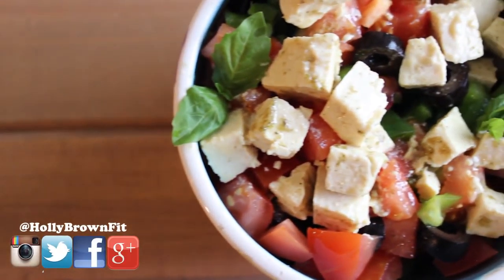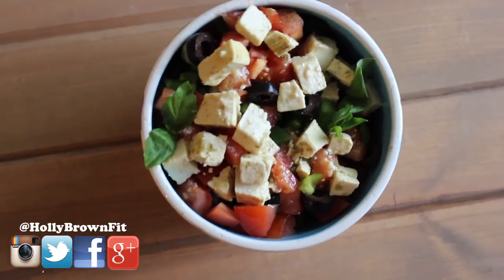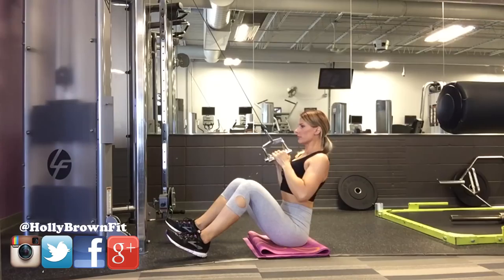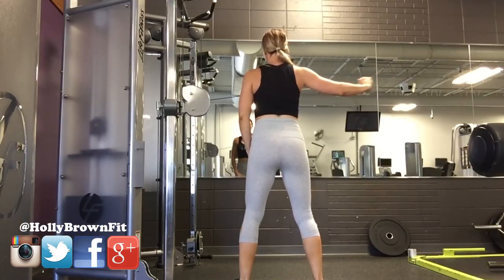Hey guys, today I have a delicious vegan feta cheese recipe for you, because if there's one thing you don't have to sacrifice on the vegan diet, it's delicious flavor. I've also got a back and abdominal workout for you, but let's get started with the recipe.